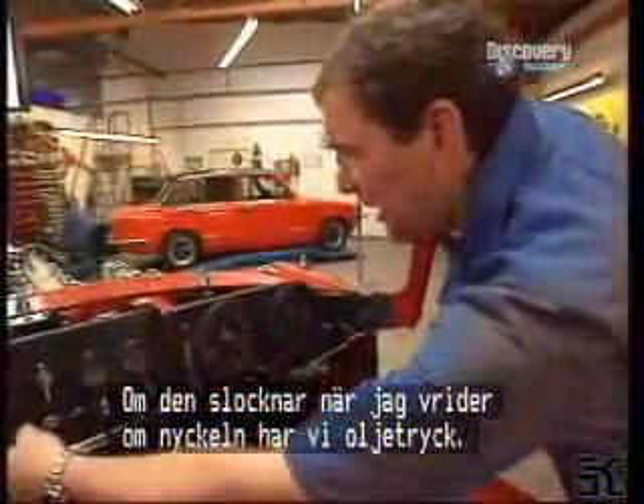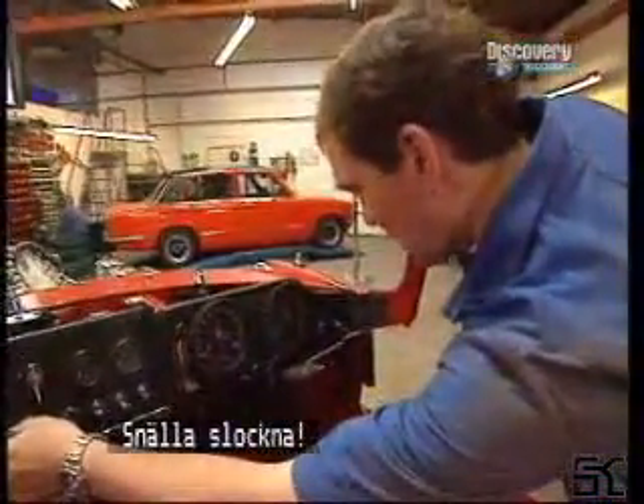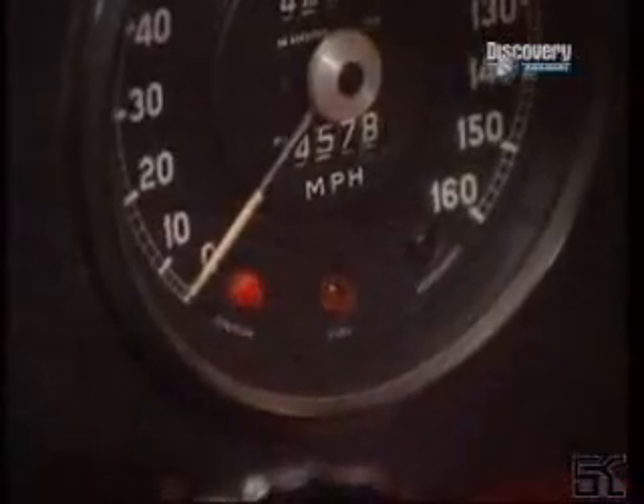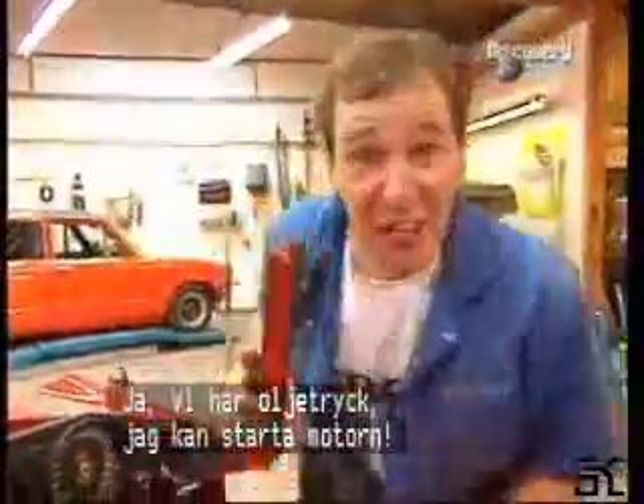So here it goes. Please work. Please go out. Oh, I've got to press the button. Oh yes — we have oil pressure! I can start the engine.